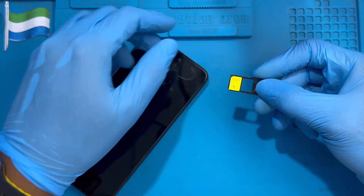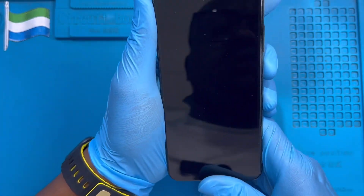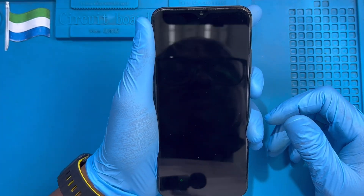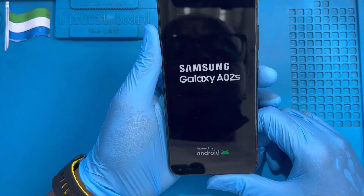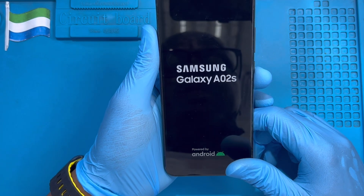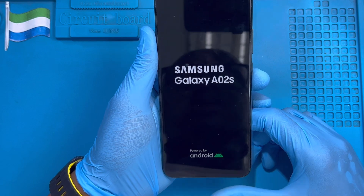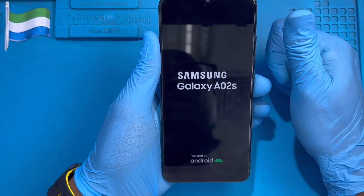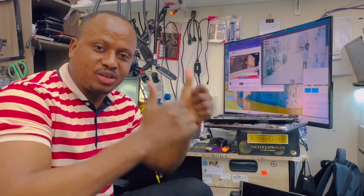Put back the SIM tray to the side, then turn on the phone and see if the battery is okay. After the phone is on, you have to put it on charge for a full charge — at least 100 percent — before you use the phone so you don't spoil the new battery. Even if the battery shows 88 percent, put it on full charge first. Okay, the phone is on, that means it's working. Hello guys, if you like my video please subscribe to my YouTube channel.